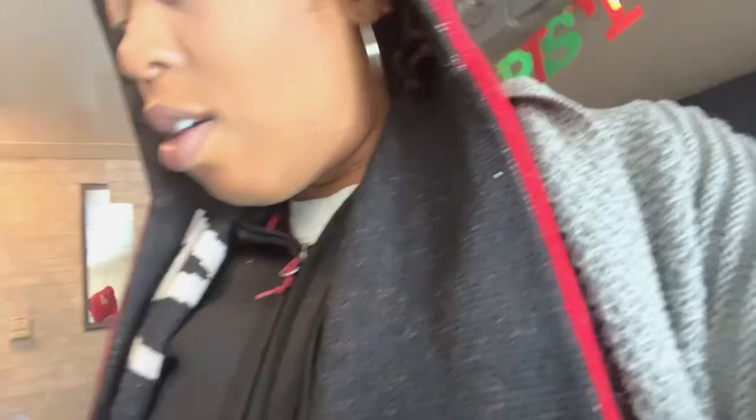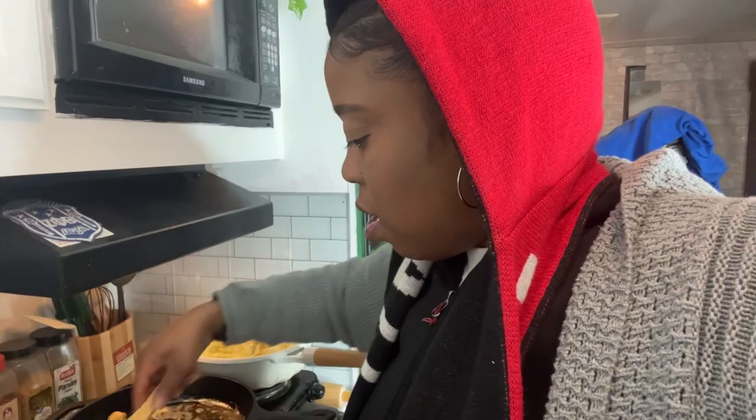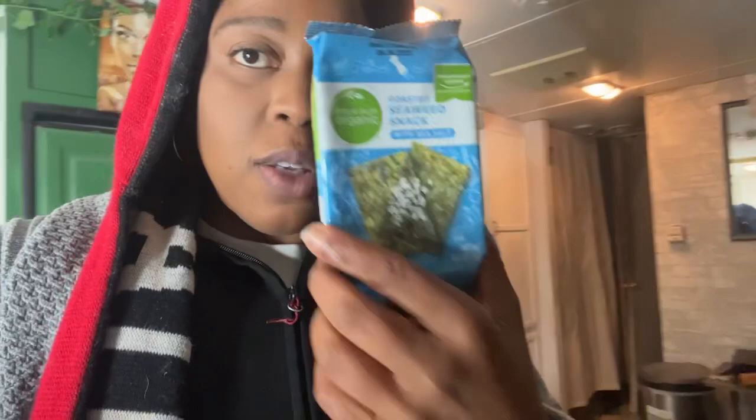Don't look at my floor — you didn't see nothing. I'm looking for my tongs. I don't think it's gonna be a great crab experience but like I said, nothing beats a try but a fail. So for the bowl, we're gonna have our heart of palm crab, our shrimp, I'm gonna top it with some seaweed, and my noodles are gonna be from Emmy Eats — it's gonna be those noodles.